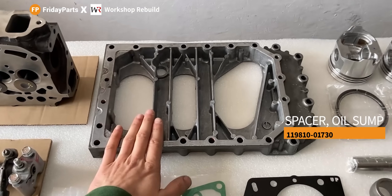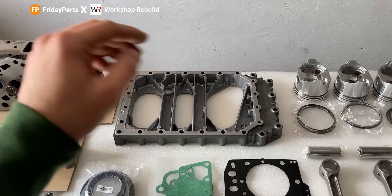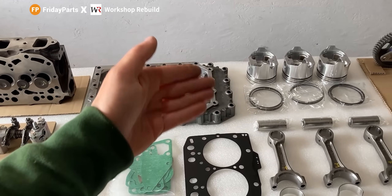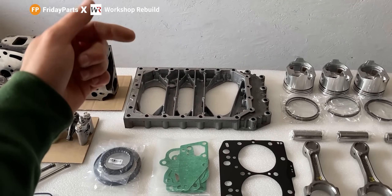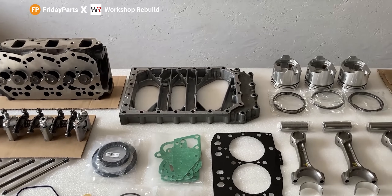Another part I received from Friday Parts was this used oil pan extension. It had some silicone around the perimeter but I cleaned it up, and this part is perfectly flat and in great condition. My old one was cracked and somebody tried to weld it up, but it would probably always leak oil. Friday Parts came through with this part and I'm more than happy. So if you guys are looking for used parts, send them an email and maybe they'll be able to find what you're looking for.